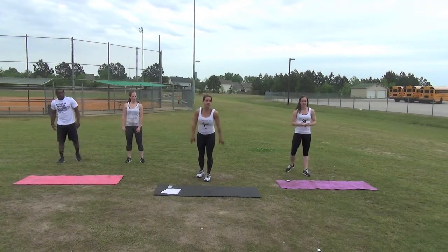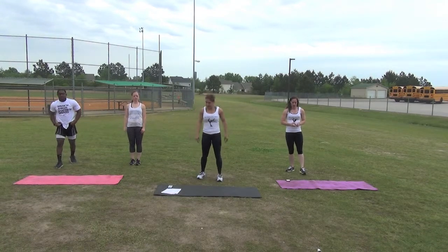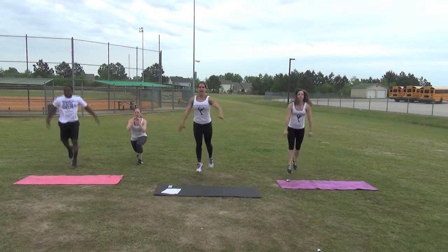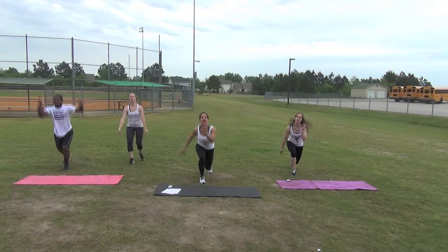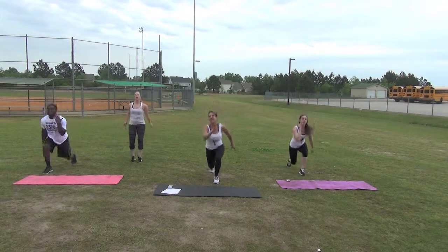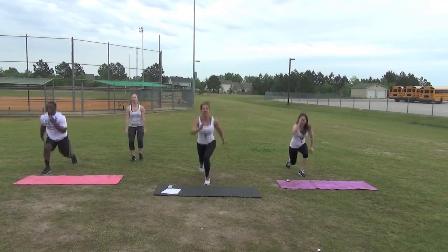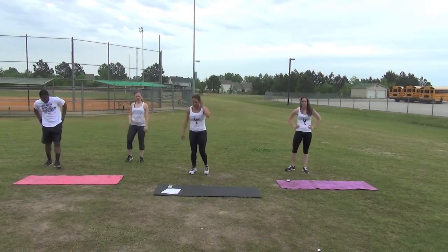Lunge jumps — modification: you can do alternate rear lunges if you like. Get set. 20 seconds, let's go. Push. Up. 10 seconds. Last two, time. 10 second break.